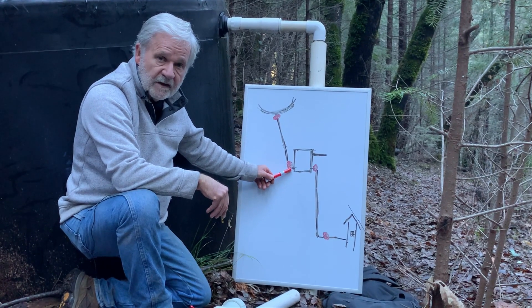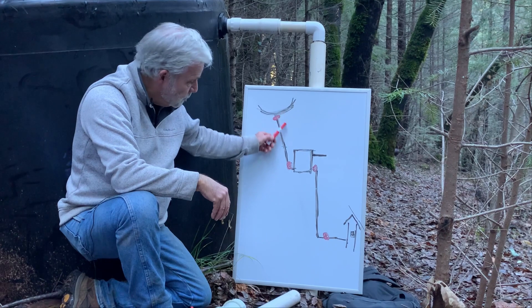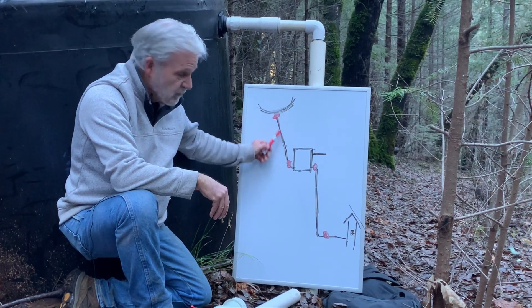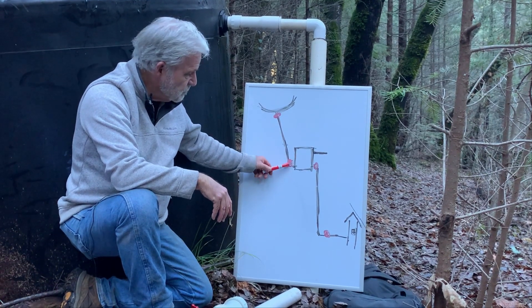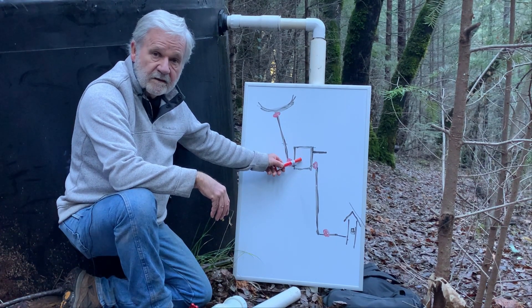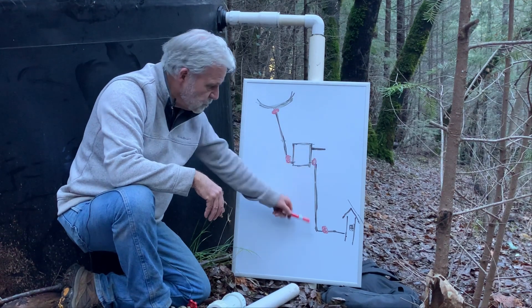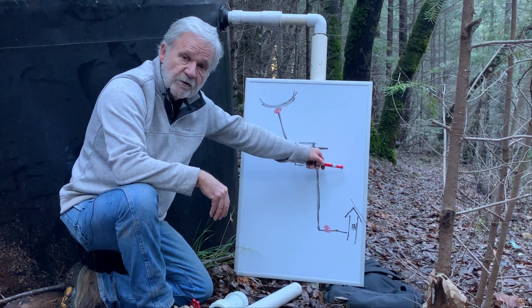The most important valve is this control valve. If it's late in the summer and there's not a lot of water going into your dam, you don't want this valve open all the way or you'll drain your dam, get air in your line, cause a vapor lock, and have problems. You use this valve to control the supply and determine how much water is going into your tank. You want a little bit dribbling out the overflow line so that when you use water the tank can refill.